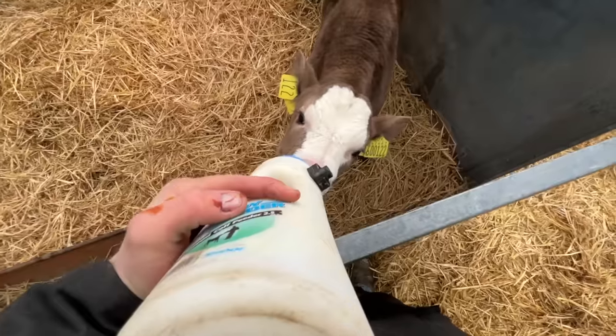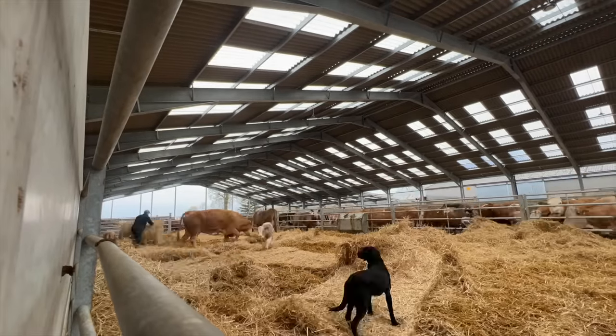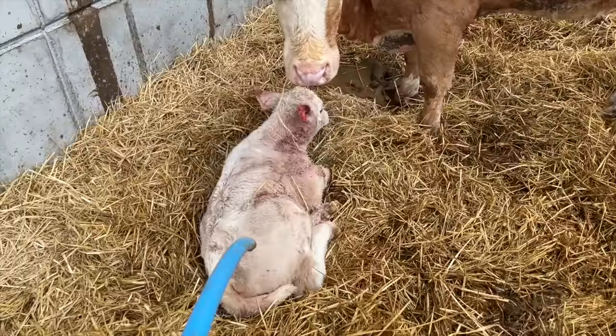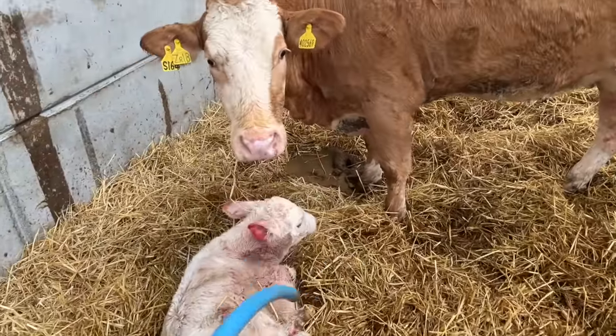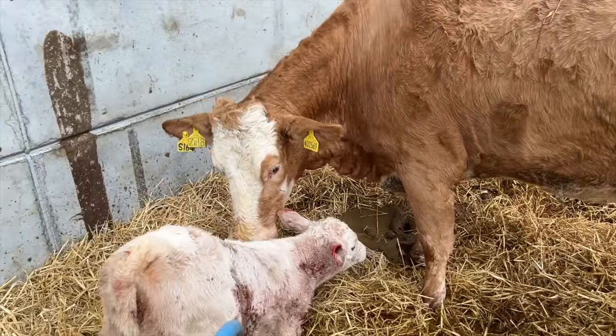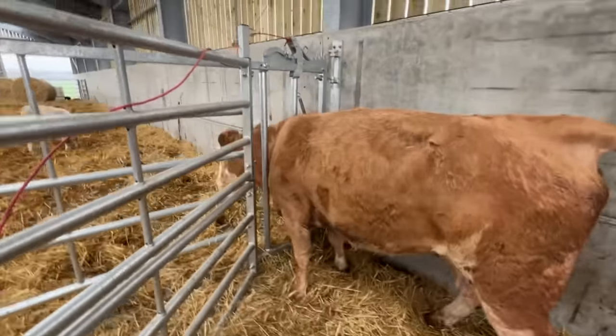That's a close one. Great big belter of a calf through the night there — 99.9% sure there's no twin, but she's just acting a little bit, so just have a quick check for twins. Nah, can't be a twin. Look at the size of that. That's her checked — no twins.